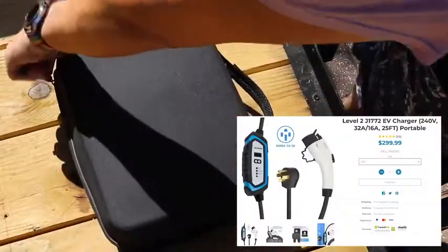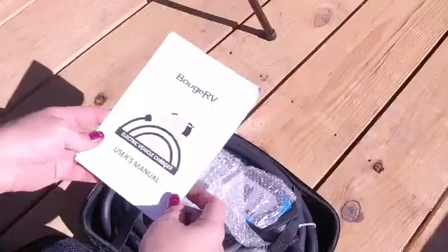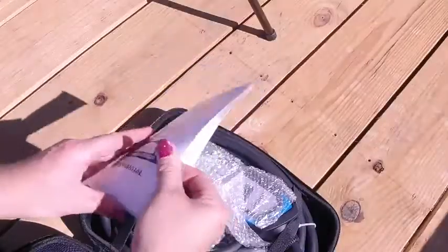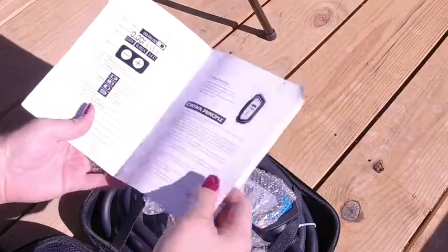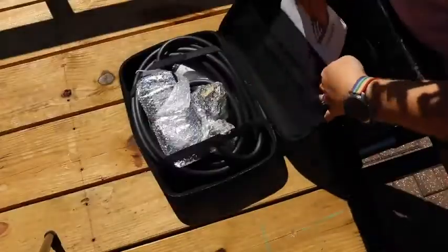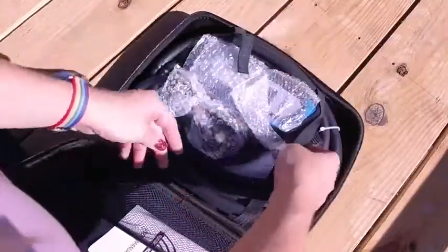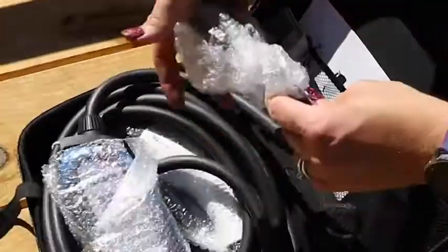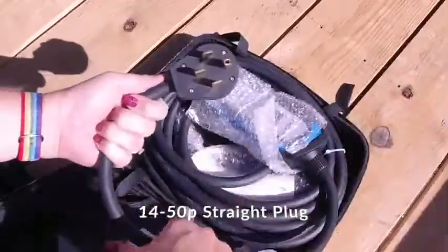So I contacted Bougiar V to see if they'd let me take their latest level 2 EV charger for a spin. They shipped it and it showed up from Amazon in two days. This charger came in a really nice case, all coiled up with zip ties. I'm going to link to it below, and in just a second I'll tell you about one potential issue you may have and what you need to do to resolve it.